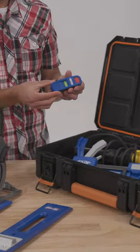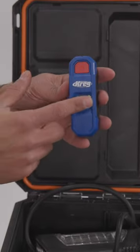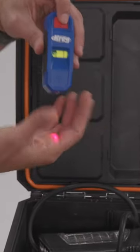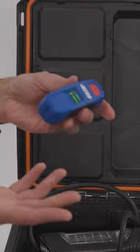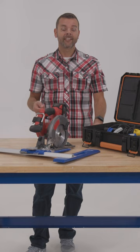Another tool I like, especially when hanging shelves, is this magnetic stud finder with laser mark. It's got a bubble level and a laser that projects the stud location up or down the wall. So whether it's a quick fix around the house or something that requires a little more precision, these are a few of the must-haves I like to keep in my toolbox.